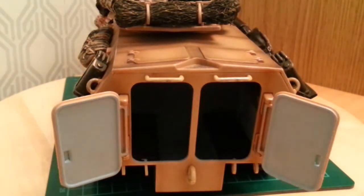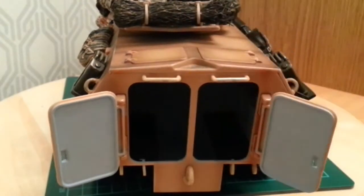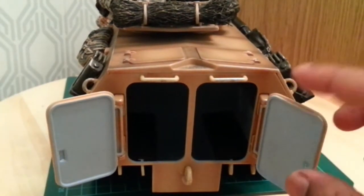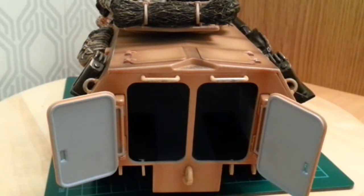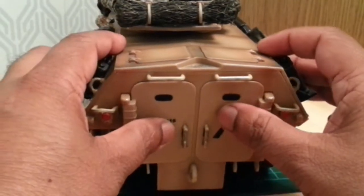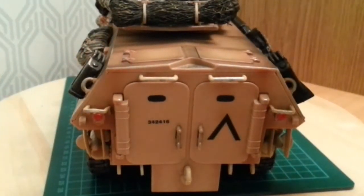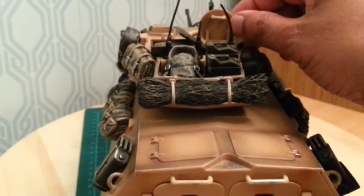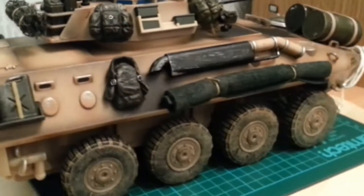The two top rear hatches do not open. So in total, three hatches: two doors at the rear here, one on each side, and the hatch to the top rear.